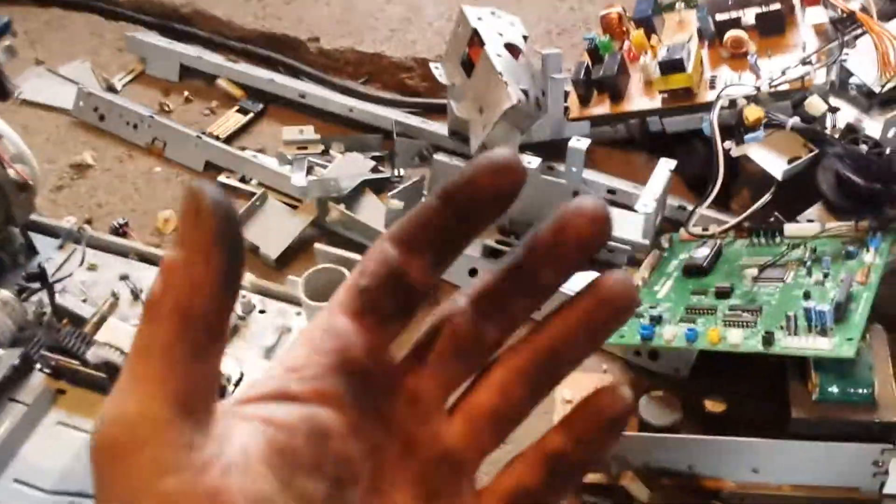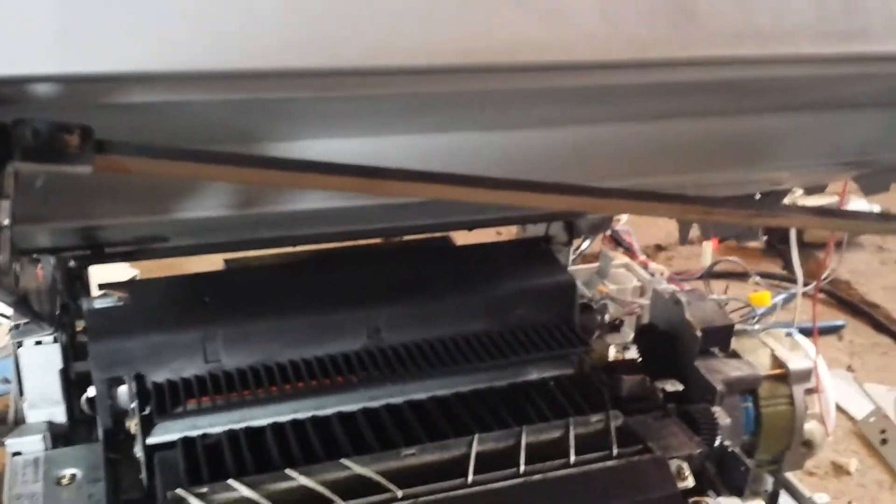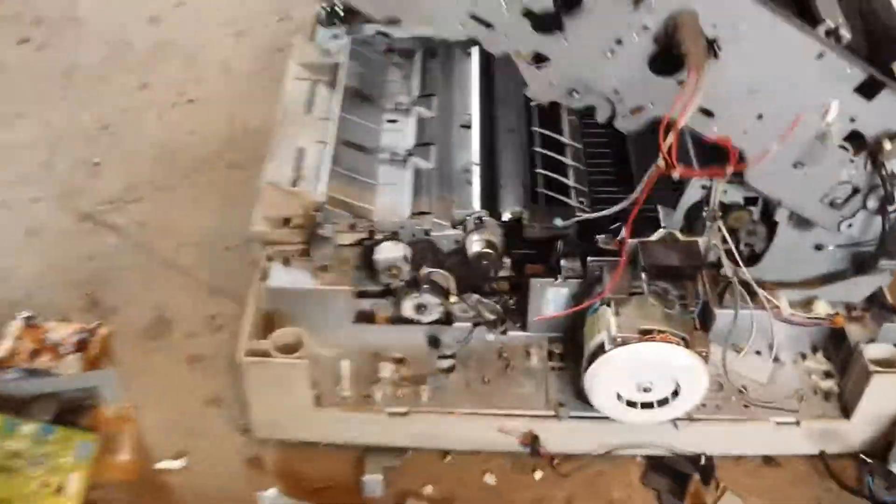My hands are full of toner. It's nasty nasty nasty. I pulled the toner out before I pulled it apart but they must have tipped it when they threw it away or something. It's nasty. Not fun.